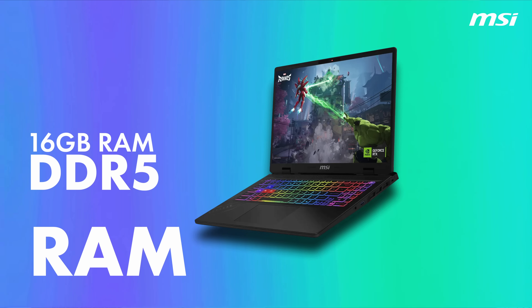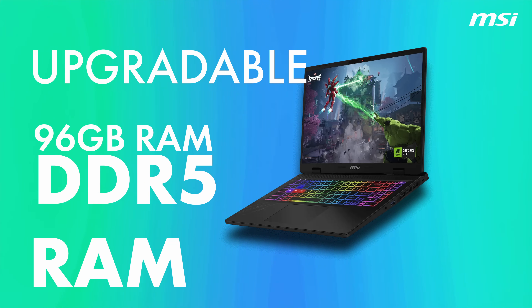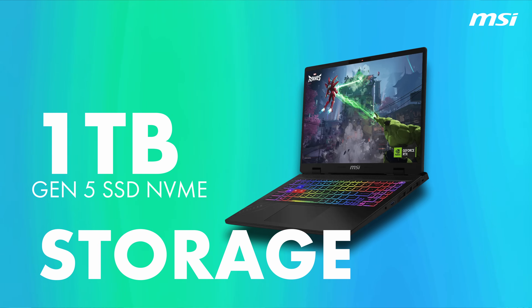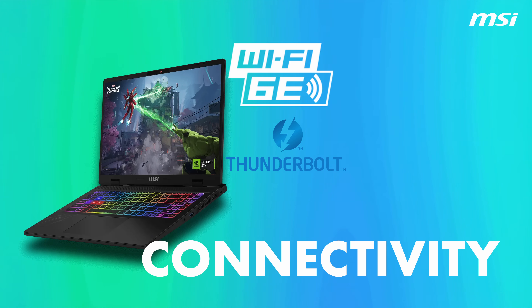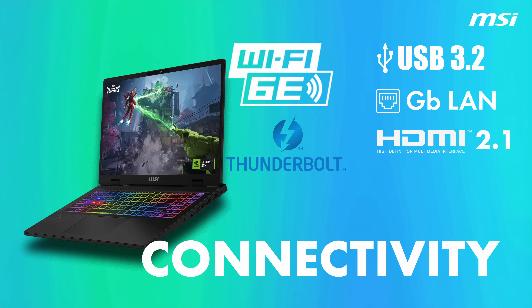As for its other specs: RAM is 16GB of DDR5, upgradable to 96GB. Storage is a 1TB Gen 5 SSD, with a secondary Gen 4 slot also available. For connectivity, it includes Wi-Fi 6, Thunderbolt 4, USB 3.2, Gigabit Ethernet, and HDMI 2.1 out.